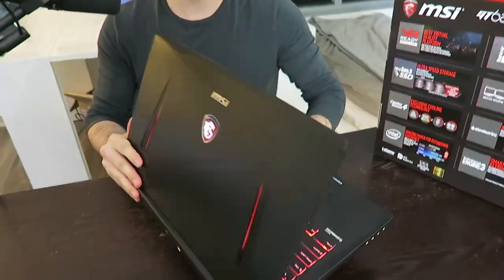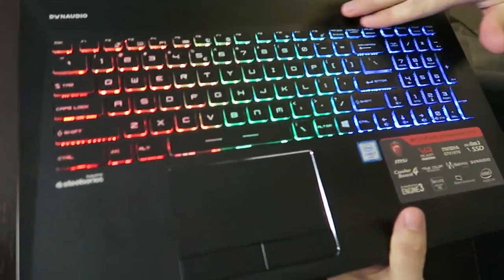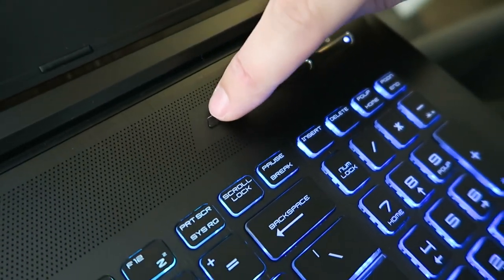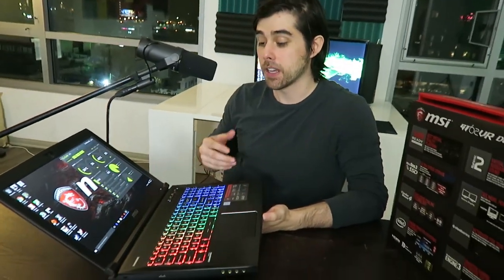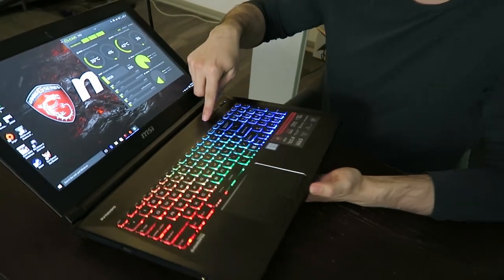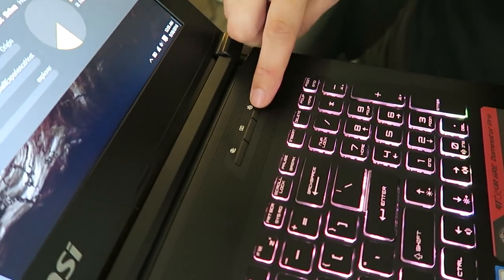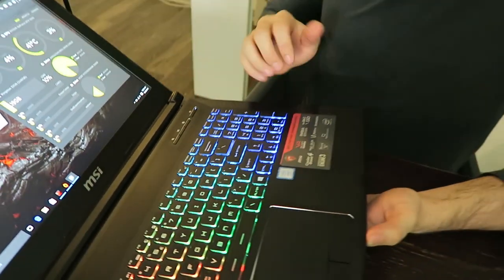Moving on to the inside, it also has an aluminum panel next to that SteelSeries keyboard, with lots of ventilation and three buttons you can press. One changes the fan speed and activates Cooler Boost. This button opens up the XSplit caster, and the last button — with the SteelSeries logo — changes the lighting for the different lighting profile configurations you can set in the MSI command center. I really like having that option right there at your fingertips.